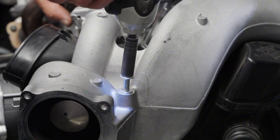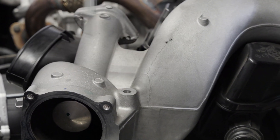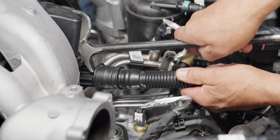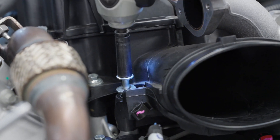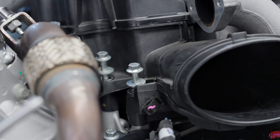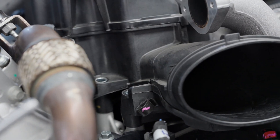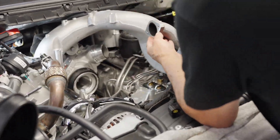Step 22: Remove the bolts securing the front intake manifold. Step 23: Disconnect the CCV hose from the turbo inlet. Step 24: Remove the two bolts securing the factory plastic turbo inlet. Step 25: Loosen the clamps securing the turbo inlet to the compressor housing. Step 26: Remove the turbo inlet, then the intake manifold.